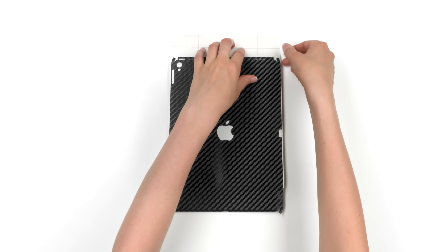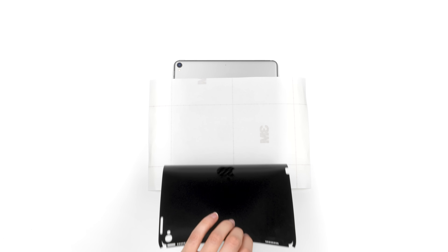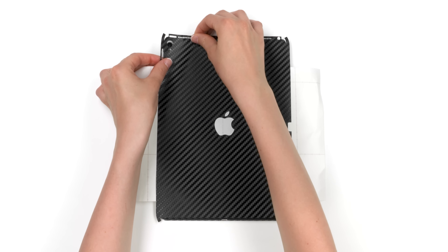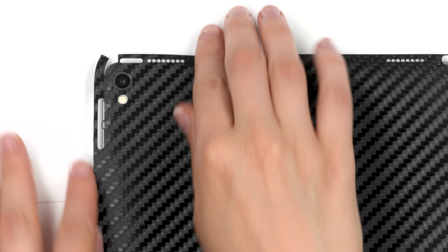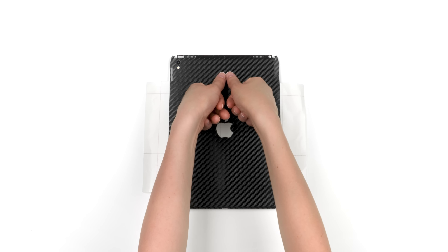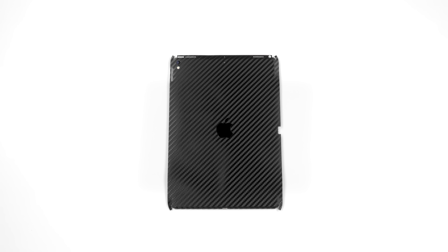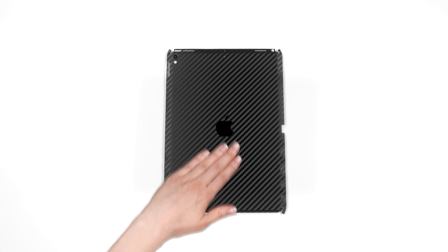Next, remove the 3M paper and reattach as shown. Align the skin around the camera and flash. Apply pressure to the exposed portion and pull out the 3M paper entirely. Finish by smoothing out the back surface.